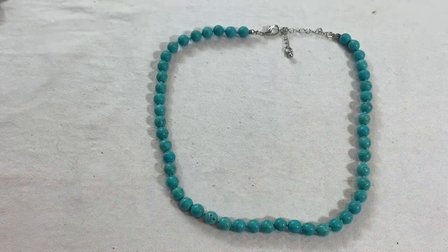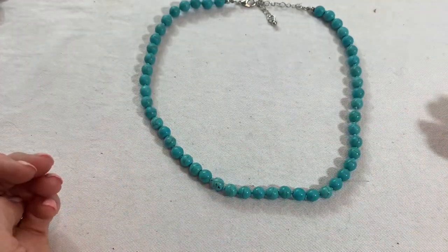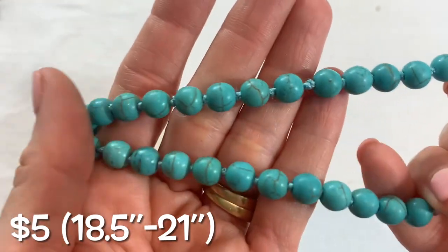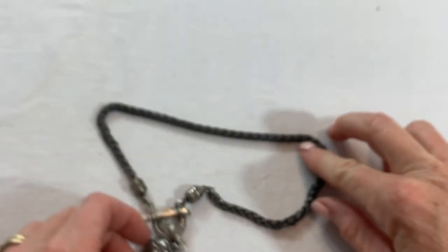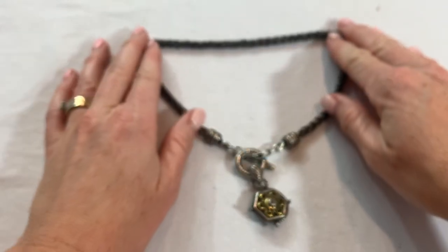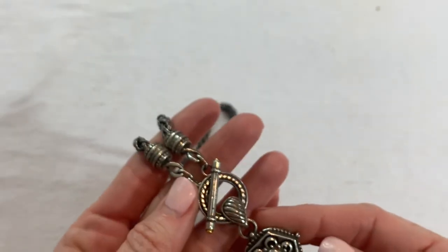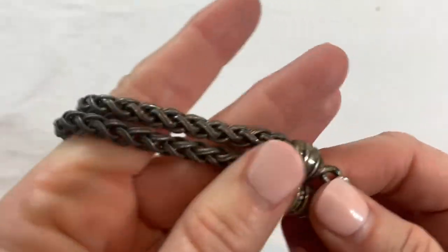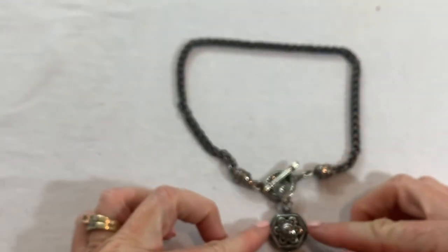We have a dyed howlite necklace — silver tone looks good, it is hand knotted. Then this chain looks kind of dark — really pretty pendant, really cool chain. Could be a tarnish. That's a bummer — let me see if this would polish up because if it does it's a really nice piece, and it's heavy.